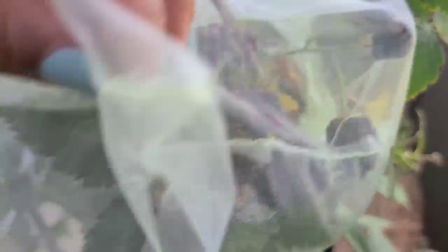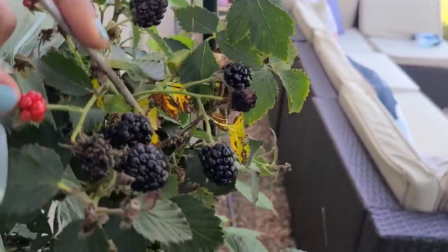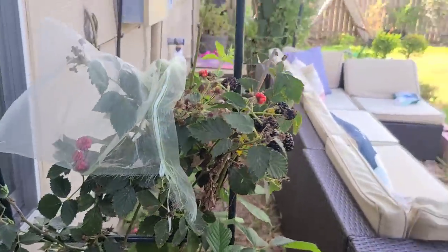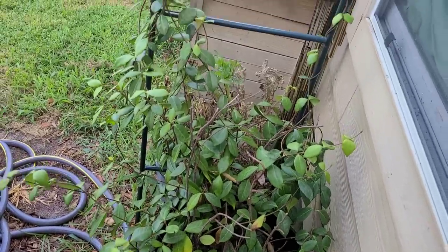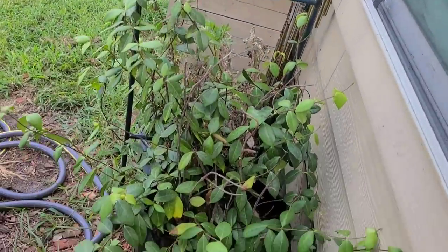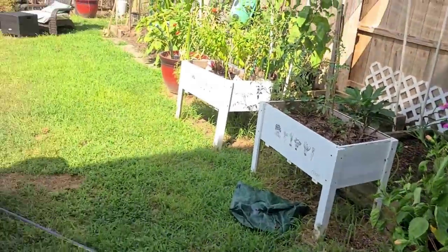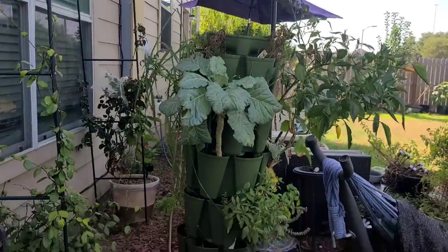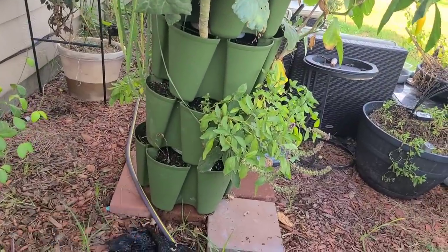My blackberries are still blackberrying — look at all of them in there. We don't even pick them anymore because we haven't been out here. This is the only jasmine that's still alive right now. Although some kind of died back, they'll grow back. You see it's climbing — it's doing exactly what I wanted it to do, and it's only because it's in this shaded area. That's the tower and everything that's growing on it. Everything that's died back I kind of picked out.